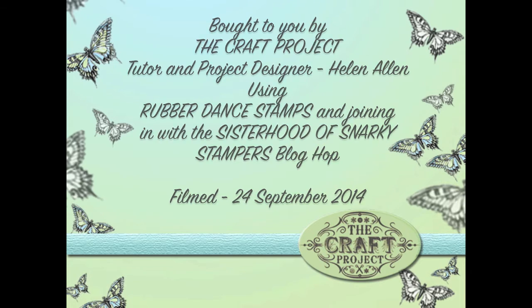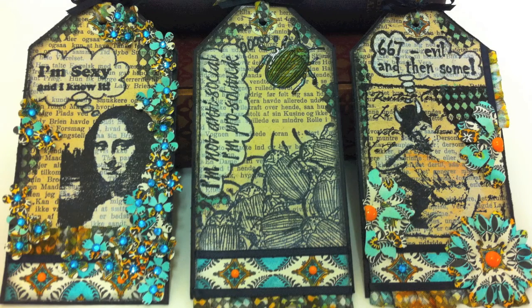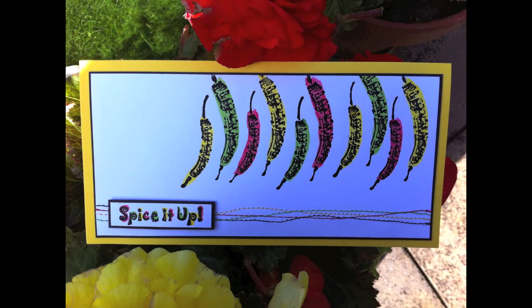If you're watching this after the 29th of September 2014, it doesn't mean you can't follow that blog hop trail — you can still follow the link and look at everything that everybody made for this challenge. You just won't be able to join in with the prize draw unfortunately, but I'm sure you'll still have lots of fun looking at what everybody made using these fun stamps.